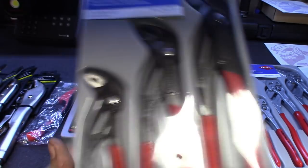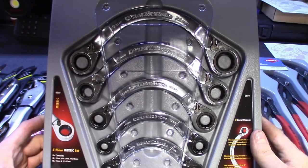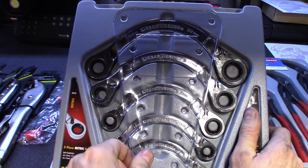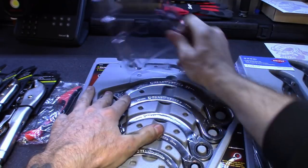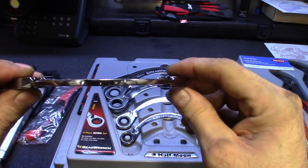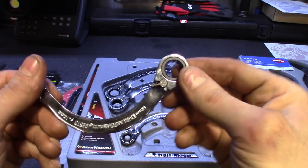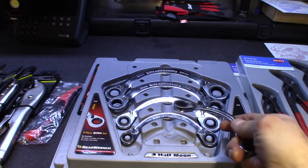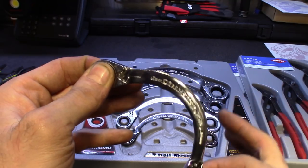Then I picked up some GearWrenches. They came a little bent in shipping but they're cool — these are the half moon wrenches. I had an old Pronto set years ago but they didn't ratchet. These seem nice — they're thick and built well. Got reversible ratcheting on both ends so you can reach around that exhaust manifold bolt or around the alternator. They've got a decent throw — about five degrees is all you need to get the gear to turn.